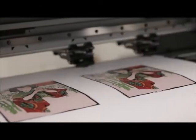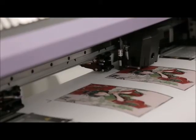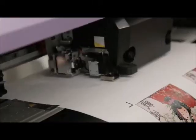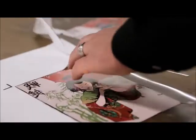Today we're going to use the results opaque material to print heat applied transfers. The first thing we want to do is print and cut our graphics. Second, we want to weed our graphics, ensuring not to pull any edges.